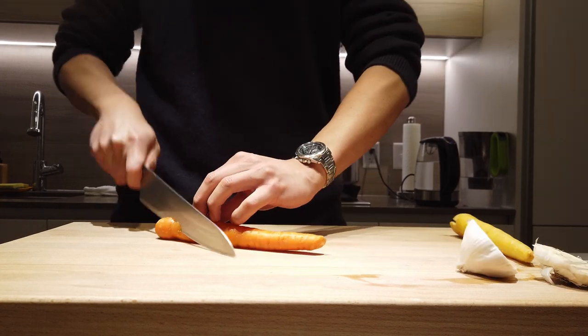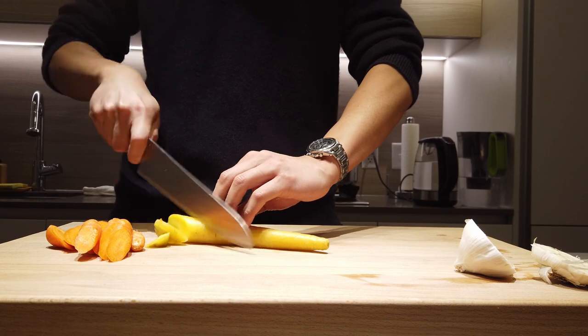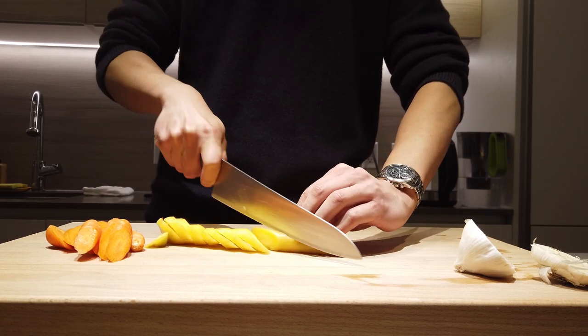Garlic, halved. Carrots, roughly cut. To cut carrots, just let the knife do the work — and it's easy.